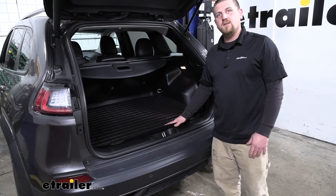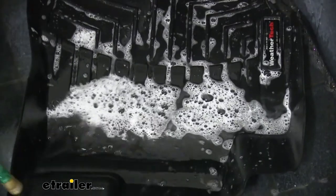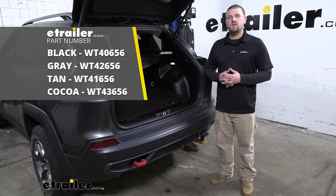And when it does get dirty, it's going to be super easy to clean. Just pull it right out, rinse it off with your garden hose, let it air dry. Once it is, simply grab it and just pop it back in. And that'll finish up our look at the WeatherTech Cargo Liner on our 2019 Jeep Cherokee.